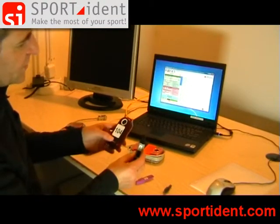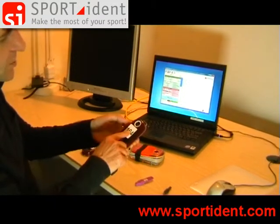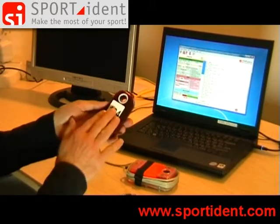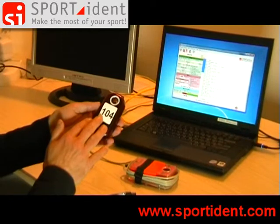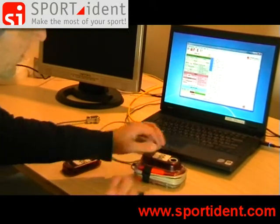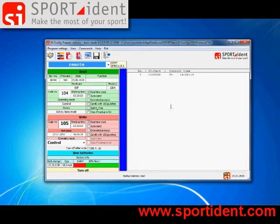The Sportident system is an identification system working in real time and storing data both in the chip and in the station. We produce a data record and now we want to read out the data record from the station's backup memory. This is a useful feature for verification of system properties - you can easily make a cross check. Place the station on top of the master station, set the readout direction to 'remote', and press the button to read out the station's backup memory. We can see the one punch we produced: card number and date, at about 4 o'clock pm, with just one record stored in the station's backup memory.